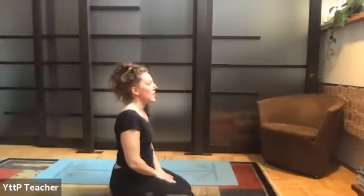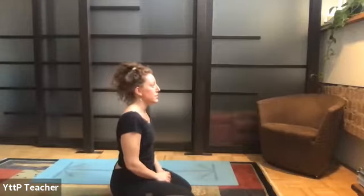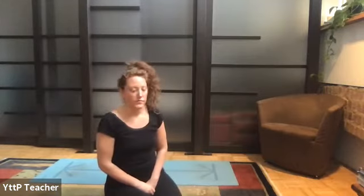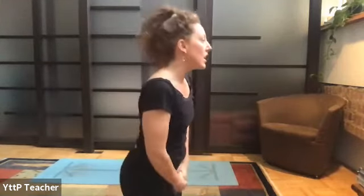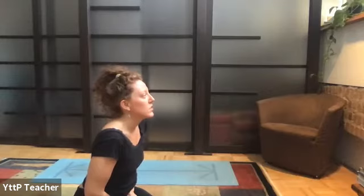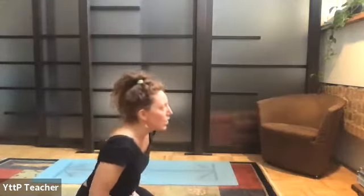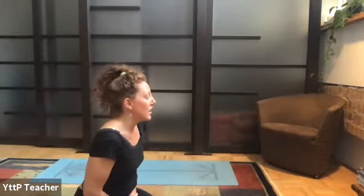If your breath ever gets stuck, it's a good moment to let out a sigh or flutter the lips. For those still moving, keep moving. For those in down dog, let's reconnect to the breath — exhale your air out. Inhale slow, fill yourself up. Open the mouth, sigh it out.